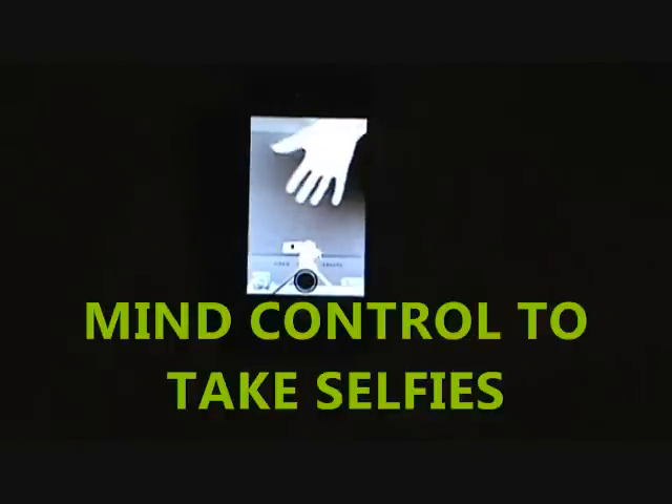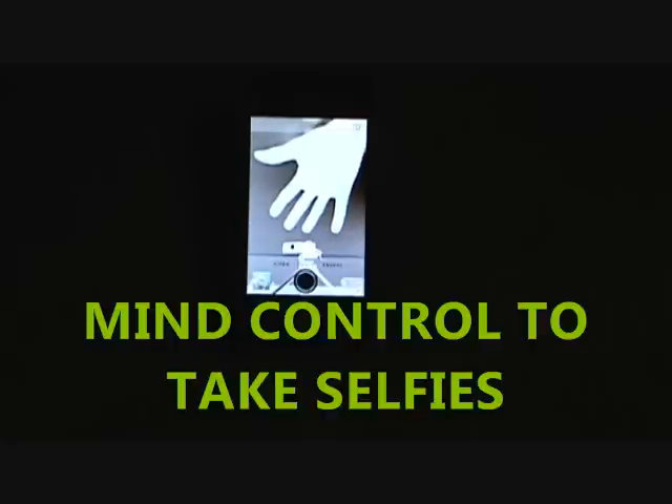Okay, now what we're going to do is just launch the photo camera icon, and you can just place your hand there and imagine taking a selfie of your hand. And sure enough, the phone takes a picture of itself.